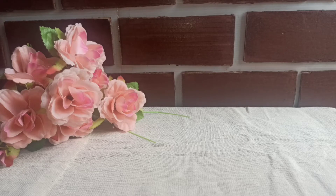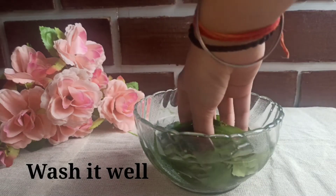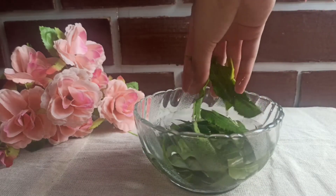Neem has anti-fungal properties, anti-bacterial properties, and anti-inflammatory properties which treat your scalp and clean your scalp. Also, your hair will be healthy, strong and thick.